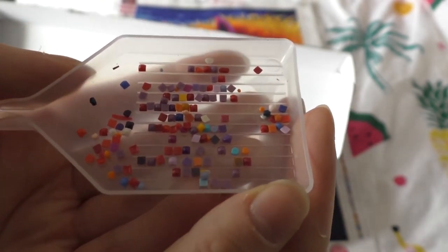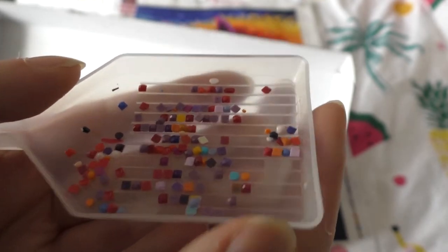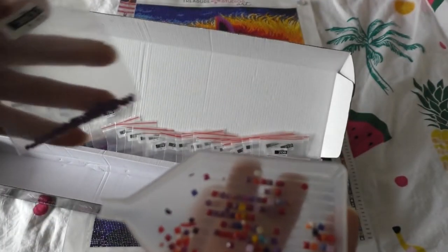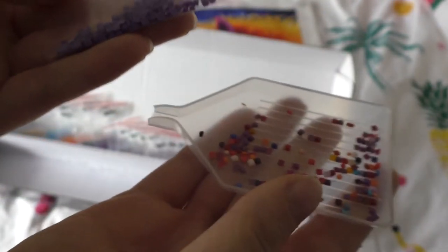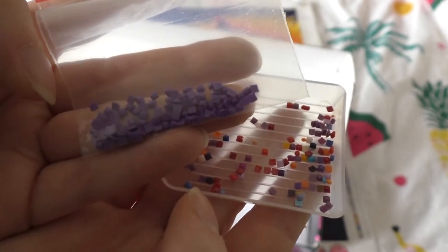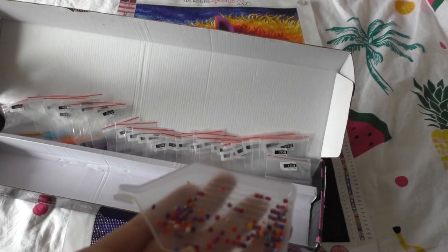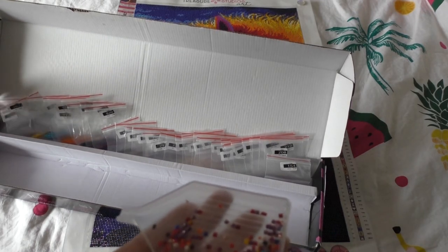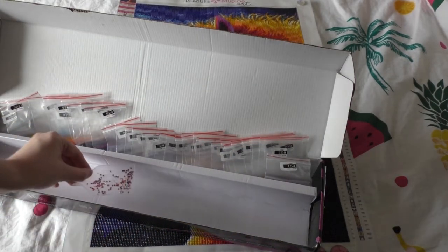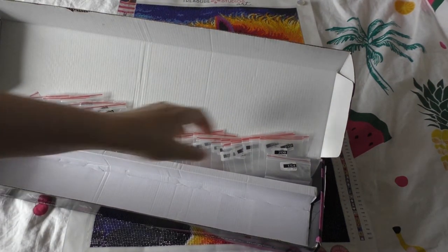Some of the purple ones you see here were a different color than the shade they were in — they were supposed to be the 3837 color, which is a darker shade purple, but these were a different shade. When I found a different shade in here I put them in the trash because I didn't want to sort them out later. So yeah, this is the trash. Let's look at these colors and how many we have left.